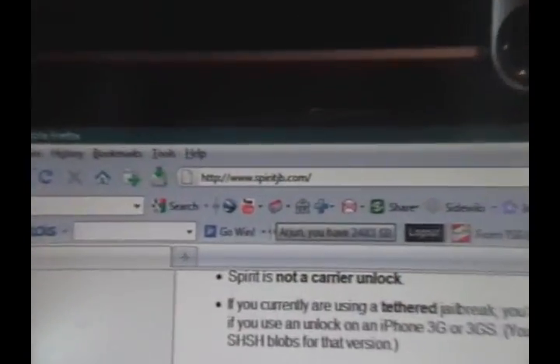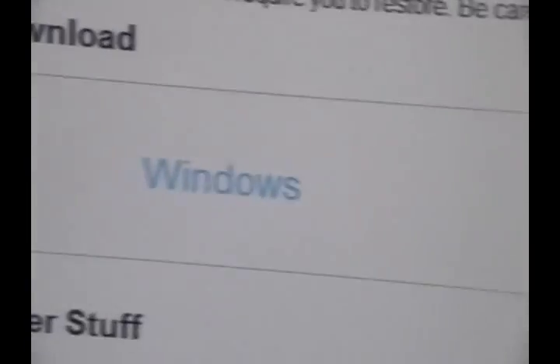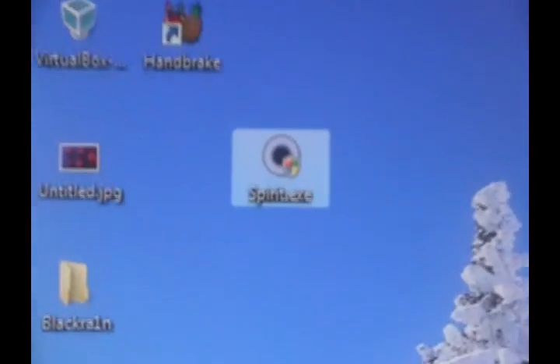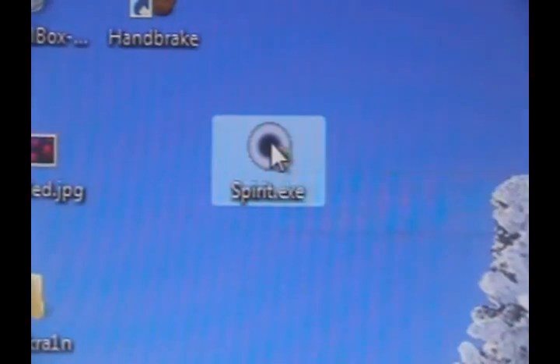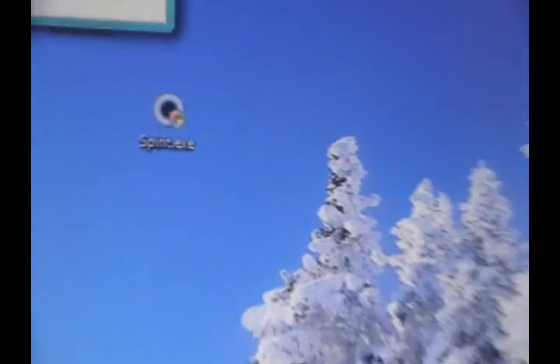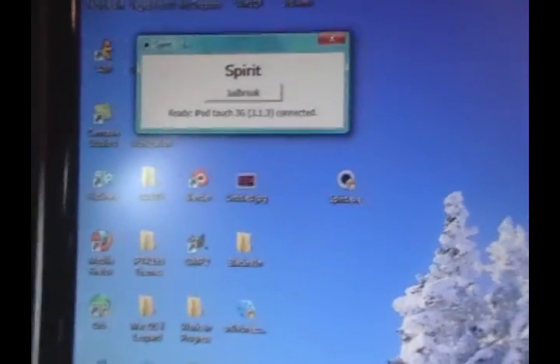What you want to do is go to the website in the description — it's spiritjb.com. Click either the Windows or Mac OS X option, whichever operating system you have, and save the exe to any location. The file will look like spirit.exe. Just double-click it — I recommend running it as administrator — and when Windows Vista or 7 asks for permission, click Allow.